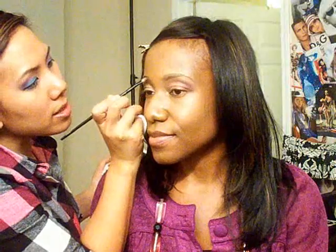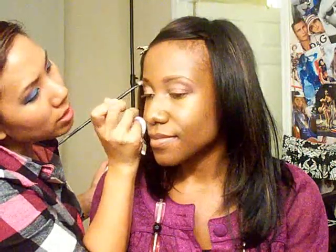I'm going to use Spiked. I'm just outlining her brows. Now I'm going to take a lighter powder and do the inside of the brows, and then a darker powder on the outside so it's a little more natural.